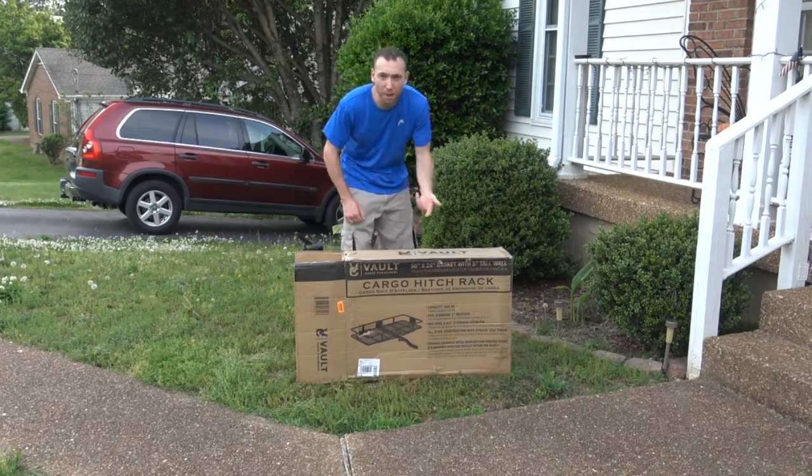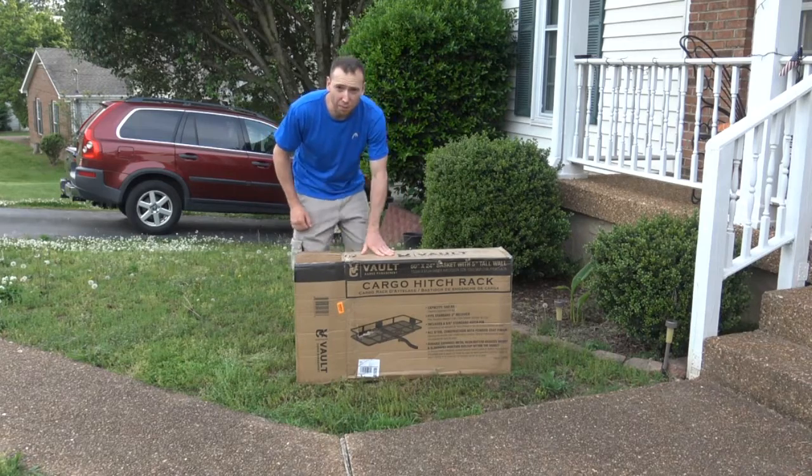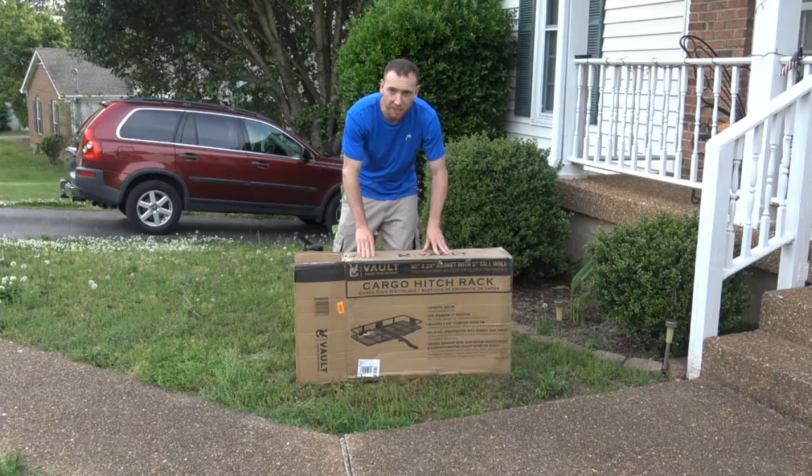Hi, I'm JC and welcome back to my videos. Today we're going to review an awesome product I got for the back of my bus, but it also goes into any two-inch hitch that you may have.